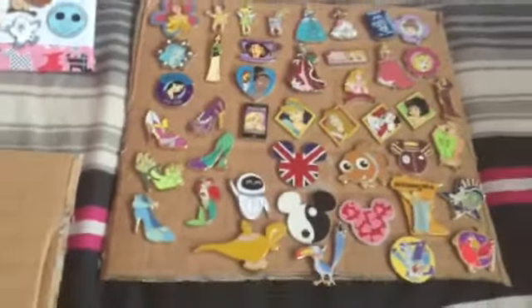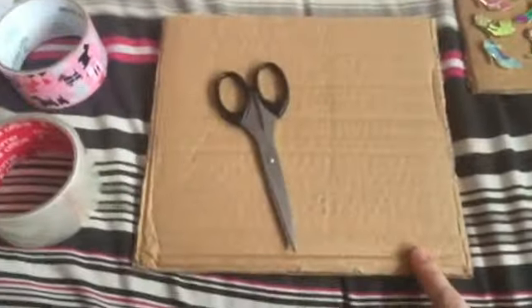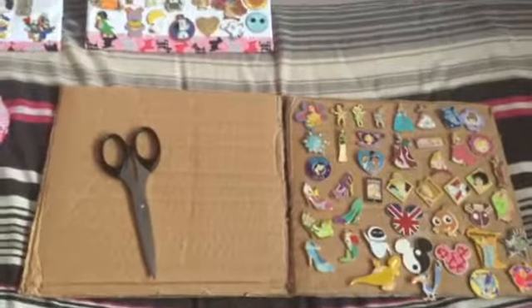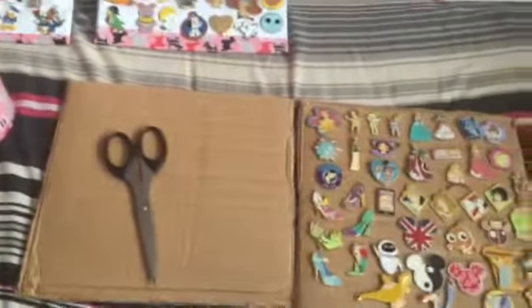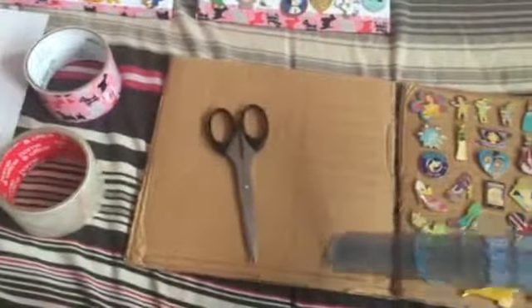I got a long ruler. You will also need sellotape, fancy tape, a piece of paper, and your desired pins. Because of the flaps on the box, I cut it so it was longer and then measured to find the middle. Obviously whatever cardboard you use is up to you, but always measure it to find the middle, and then I scored using the scissors to give me this size board.